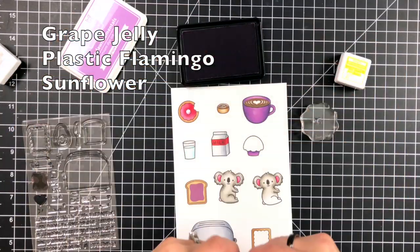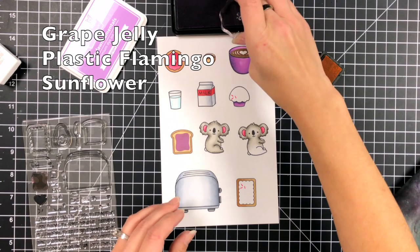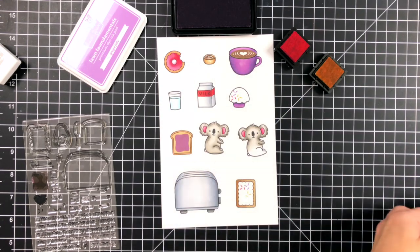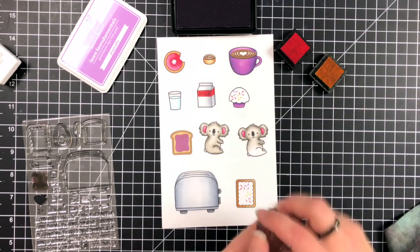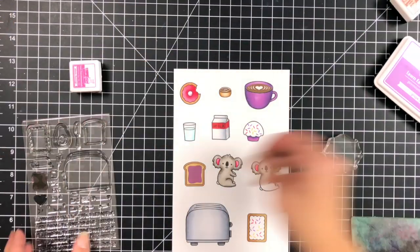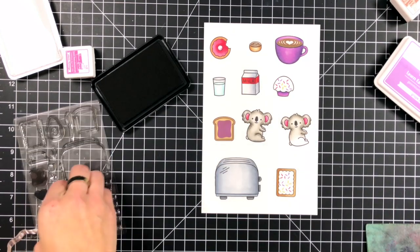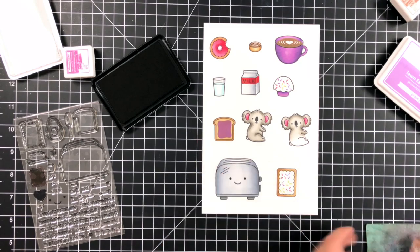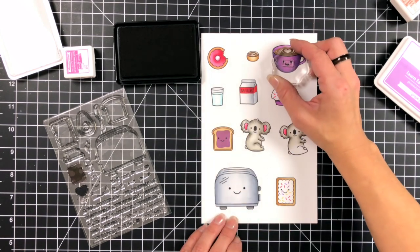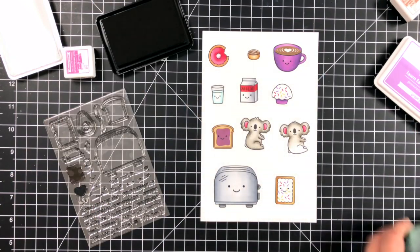I'm using a small acrylic block — I found that was a lot easier than using a stamping positioner. I'm going to use grape jelly, plastic flamingo, and sunflower ink for my sprinkles. When I was doing my Copic coloring I left those parts white so I could add the sprinkles, and I thought they looked super cute. Then I'm adding the little shine mark for the toaster — a great addition. Then the smiley faces, sticking with the ones on the Let's Toast stamp set, which fit all my images perfectly. That's another really great thing about Lawn Fawn stamp sets — they work so well together.